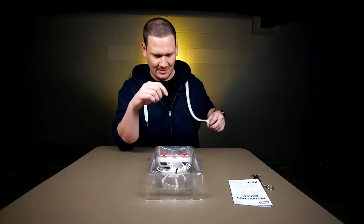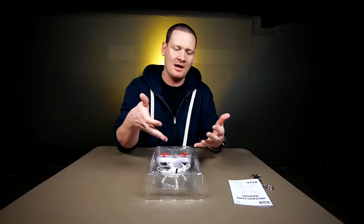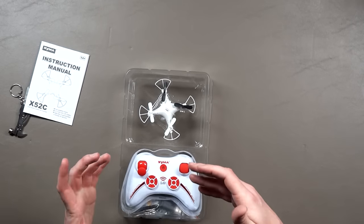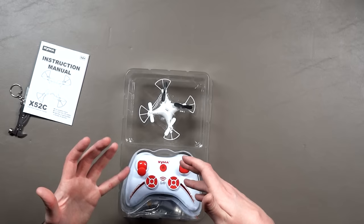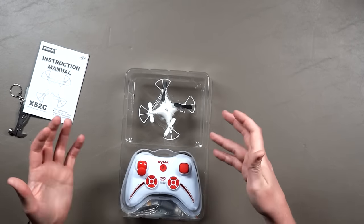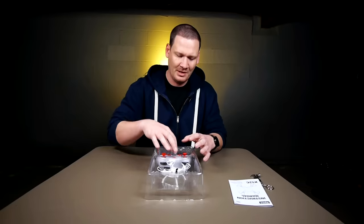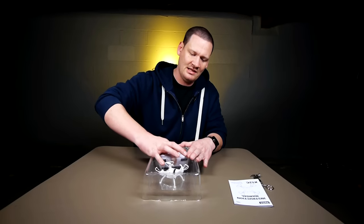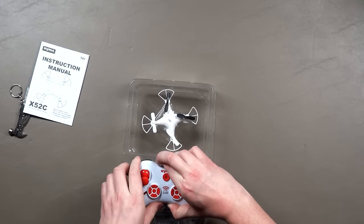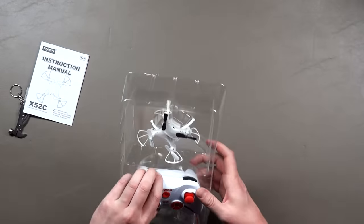So back to the controller — he's hitting the table here, gotta try to avoid that. If you have any Syma quadcopters like I do, this transmitter is gonna look familiar to you. Looks like the X11 transmitter, and I believe it's also the X12 — probably a few other ones. But this one does look slightly different.